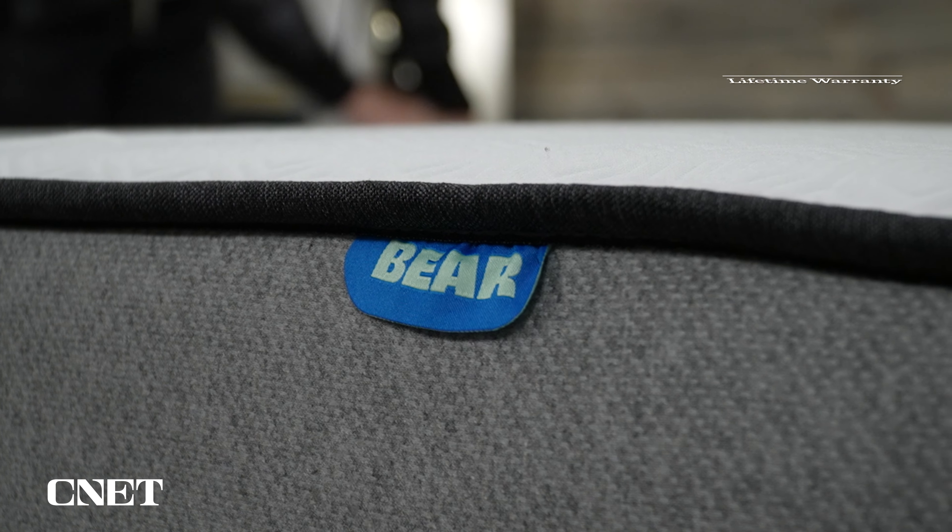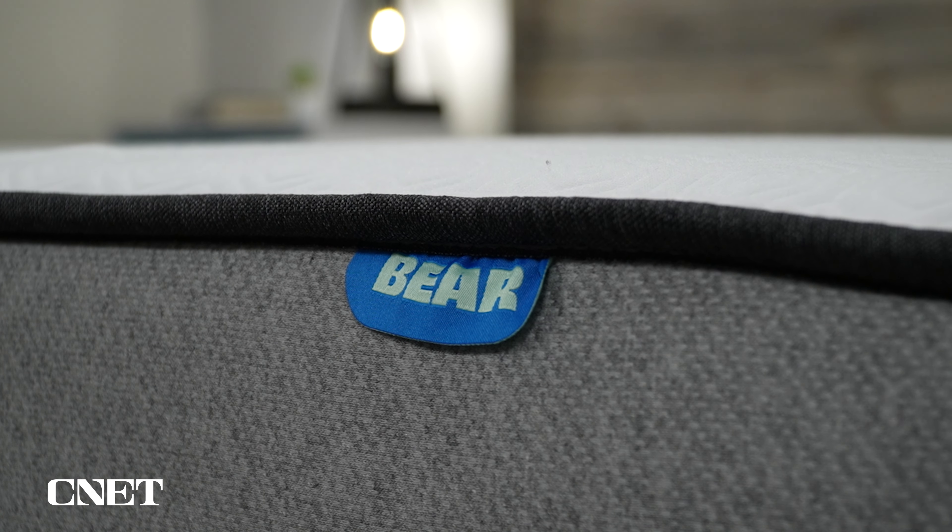If you decide to keep the bed, you're looking at a lifetime warranty with the Bear Pro Hybrid. Pretty much all lifetime warranties, including this one, are tiered warranties — you get more protection in the first 10 years and it kind of wanes after that, but it all goes above and beyond the usual 10-year online mattress standard. So that's all the policy stuff for the Bear Pro Hybrid.